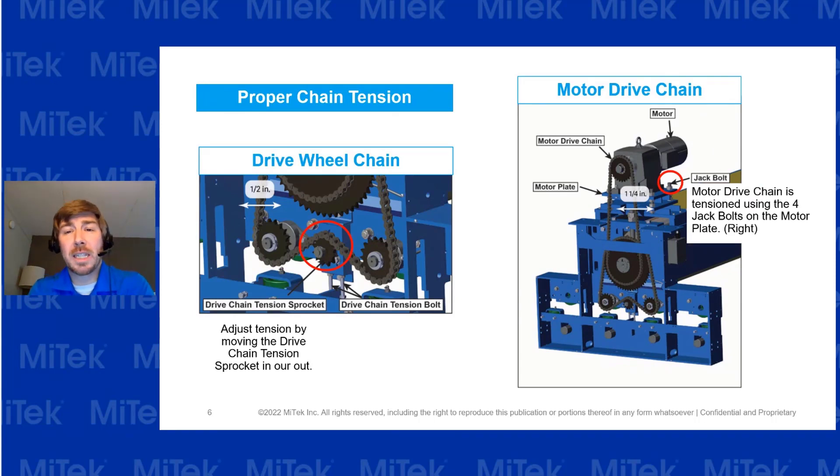The next system to check is the drive wheel chain. That one should only have about half an inch of play. If you need to adjust it, there is a chain tension sprocket you can use. For both the drive wheel chain and the motor drive chain, double-check that they're properly tensioned — a loose chain can cause damage to other parts of the machine and cause it to start failing faster.